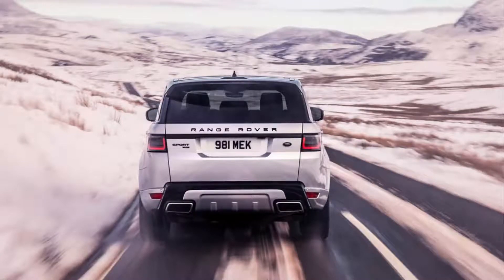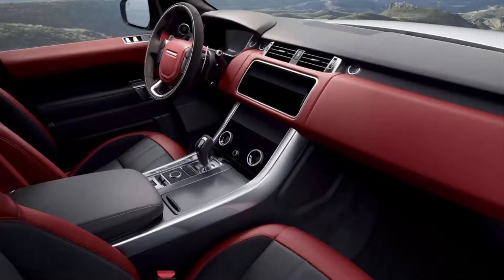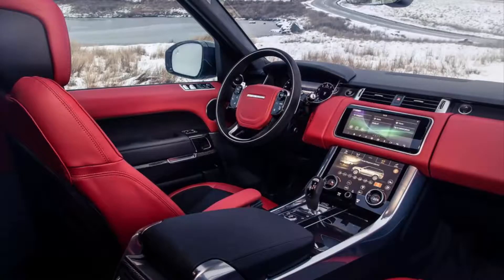Of course, the powertrain isn't the only special thing about the Sport HST. It also looks a bit different, thanks to special badges and carbon fiber trim on the hood, grille, and tailgate.